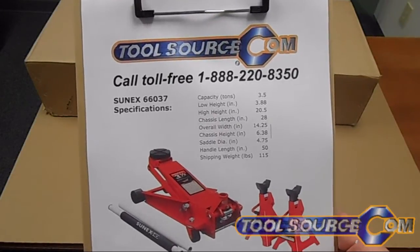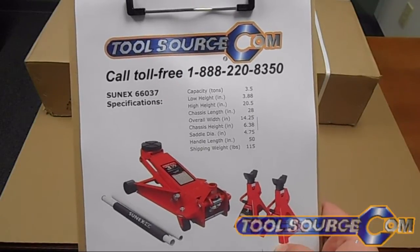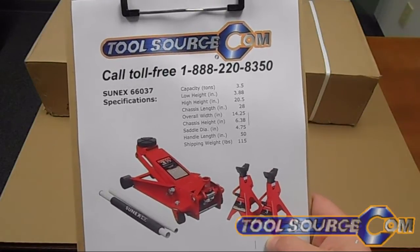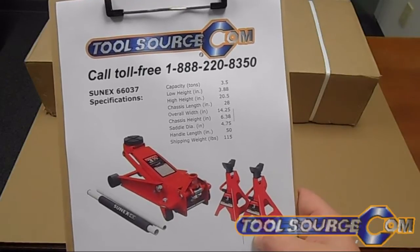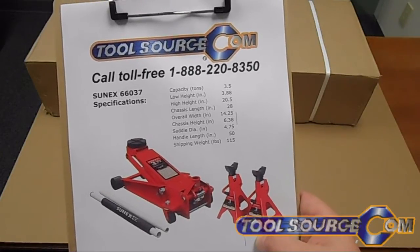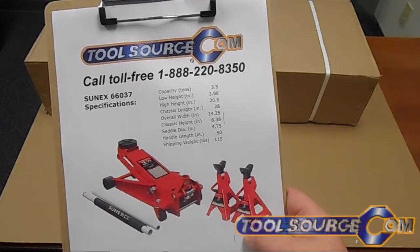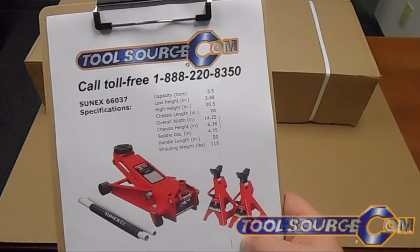Today at Toolsource.com we're looking at the SunX 66037 3.5 ton service jack. The specific model I have is the 66037 JPK kit. This kit includes a pair of 3 ton jack stands, SunX model 1003. The SunX 66037 service jack is a heavy-duty professional series jack rated for shop use. Let's open it up and take a look.